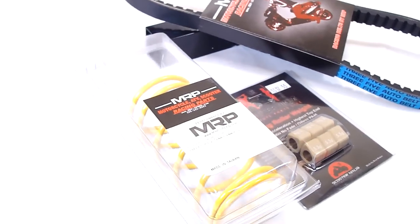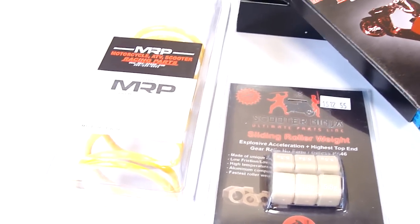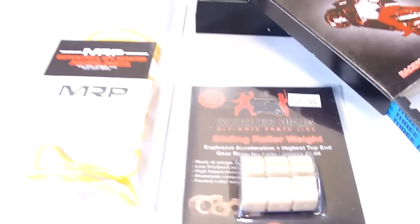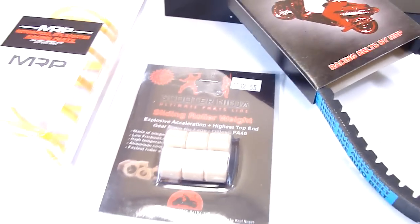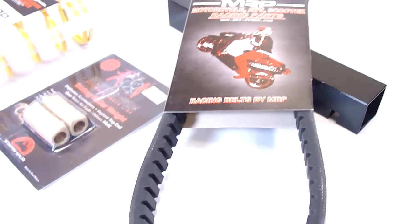The new MRP CVT Trans Combo II, it's the N-MP034042 kit. It comes with the yellow torque spring for maximum takeoff. Of course you have the 15 by 12 sliders in nylon, NA788, and a Kevlar belt — either Bando or MRP.